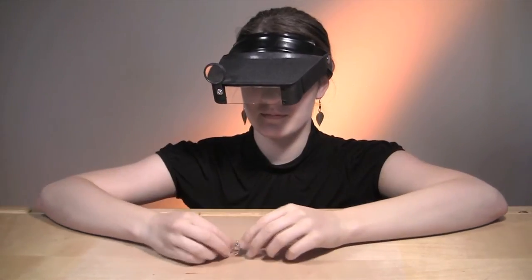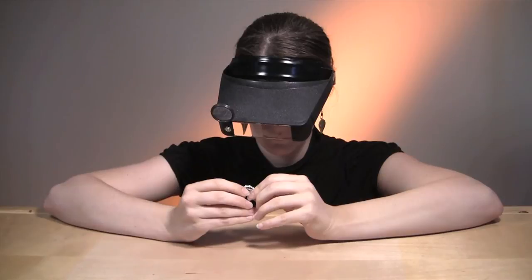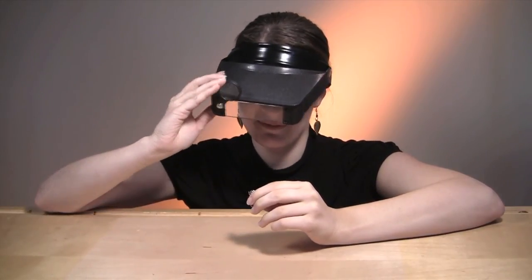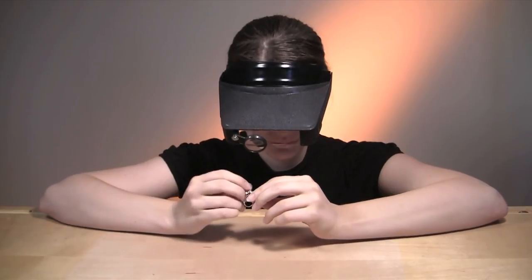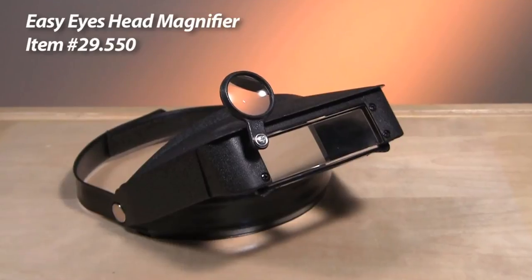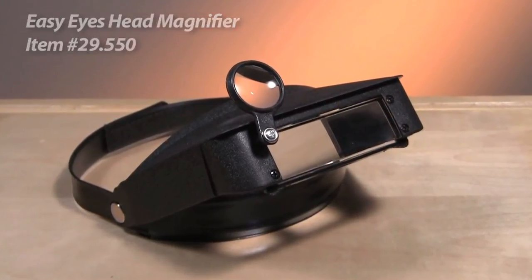Worn on your head to leave your hands free, it can be used in combination with prescription or even safety eyeglasses. The band is lightweight and has an adjustable velcro strap to fit perfectly. For more multi-purpose magnification tools, visit us at Esslinger.com.